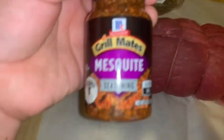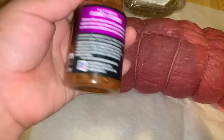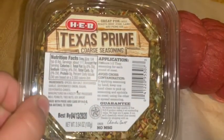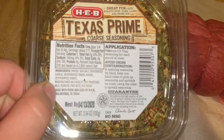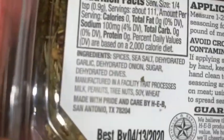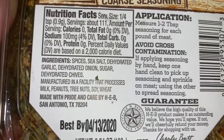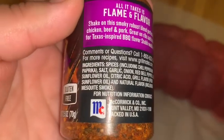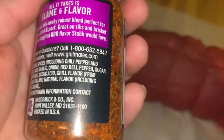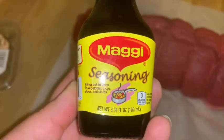We're going to season this with some Grill Mates mesquite seasoning — that's what this McCormick one is. We also have Texas Prime Core seasoning, which has spices, sea salt, dehydrated garlic, dehydrated onion, sugar, and some chives. Now this one does say it contains peanuts, tree nuts, soy, and wheat, so please always check your ingredients if you have allergies. The McCormick does not have those — just regular seasoning with sunflower oil.